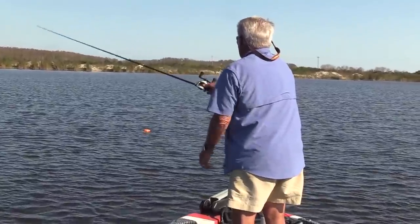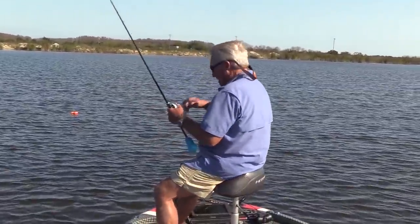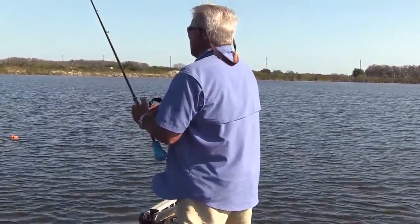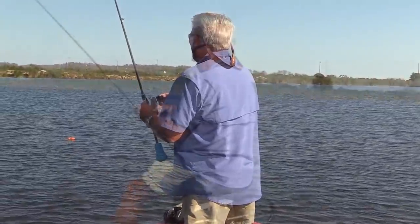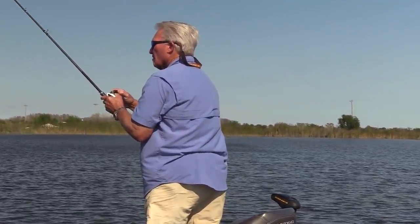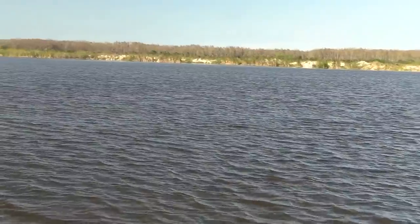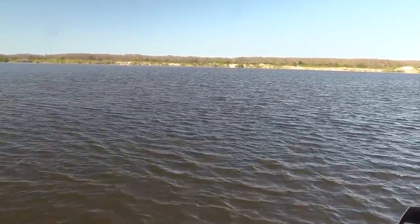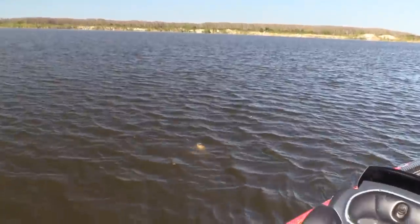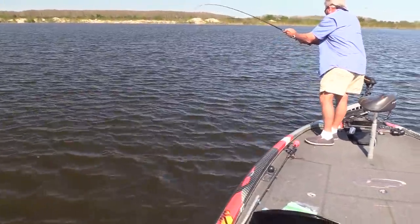I'm going to cast past that marker again — he hit right out there. See if there's a school here, that's the deal. You don't always find schools of fish, but the goal is maybe there's a school of fish here. Oh, there's a strike! There's a strike! Big bass! Big old bass! You want a Carolina rig — that's what we're talking about!